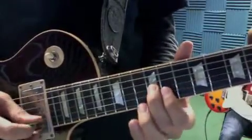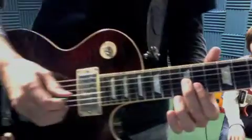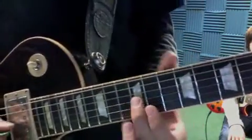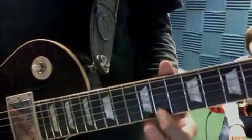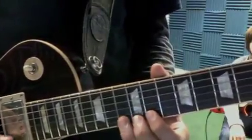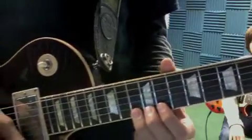You're going to use 12th fret, 11th fret. So 12th fret G, 11th fret B, 13th fret B, 11th fret E, 13th fret E.